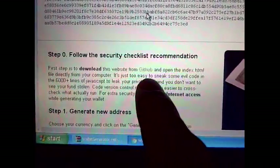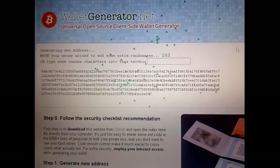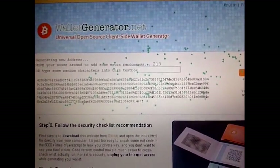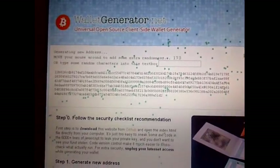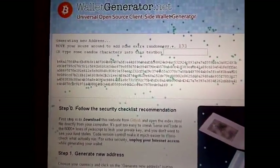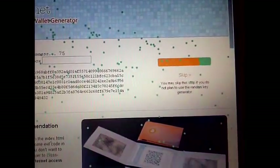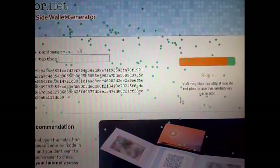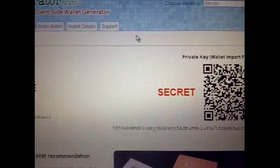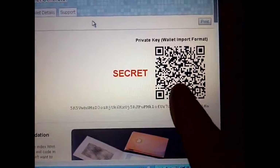I'll just start generating a new one. You just move the mouse around until the entropy bar gets full. It's getting full right there — and voila. Now please do not use this one; it's obviously compromised because I'm showing you the private key on screen.